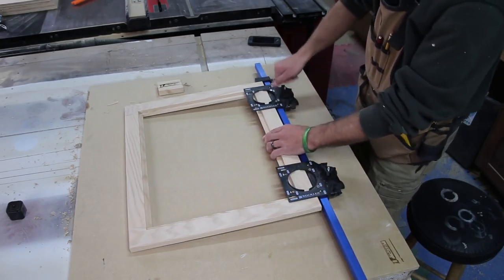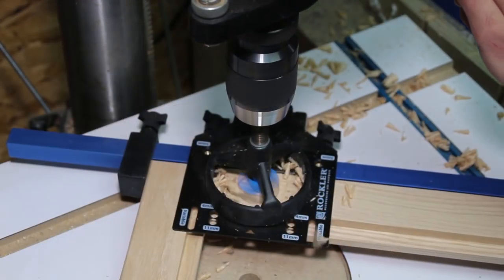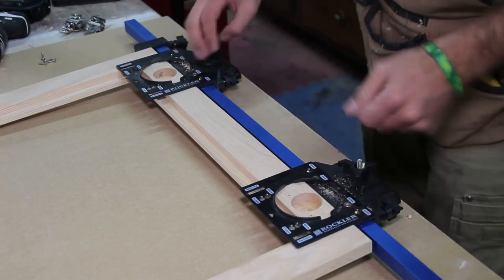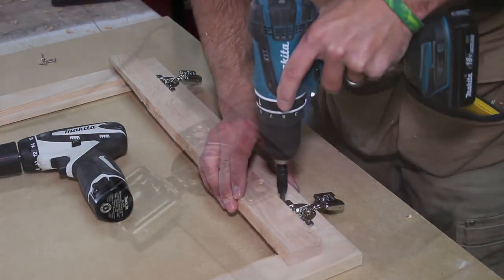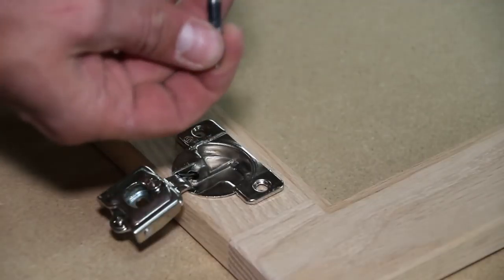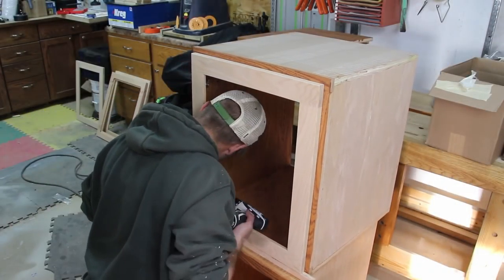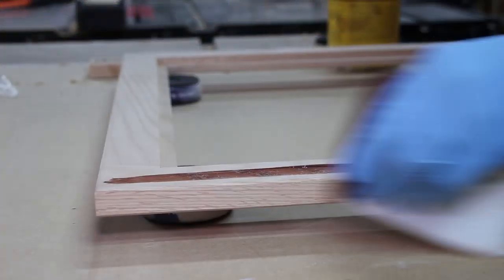I clamp the jig to the door to assist in drilling the cups for the hinges. This jig is meant to be used with a hand drill, but I find it even easier to use at the drill press. I remove the drilling jig and place the hinges in the cups, using a long straight piece of scrap wood to keep the hinges parallel to the edge of the door — this ensures it will hang correctly. I pre-drill with a self-centering drill bit and drive the included hinge screws. With the hinges attached, I mount the door to the cabinet using a spacer to get the proper height.